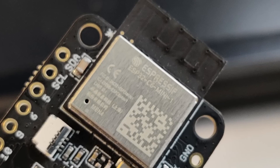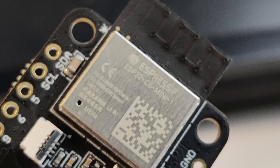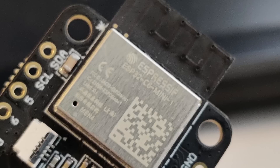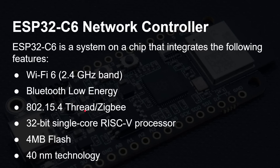The networking is provided by the ESP32-C6, a system on a chip that integrates Wi-Fi 6 at 2.4 GHz — there's no 5 GHz — Bluetooth Low Energy, Thread, and Zigbee compatibility. There's also a 32-bit single core RISC-V processor in there, with its own 4 MB of flash for holding the networking software, built using a 40 nanometer process.